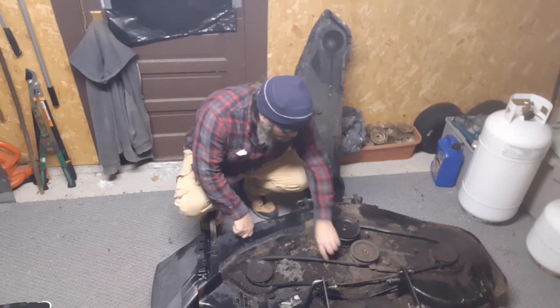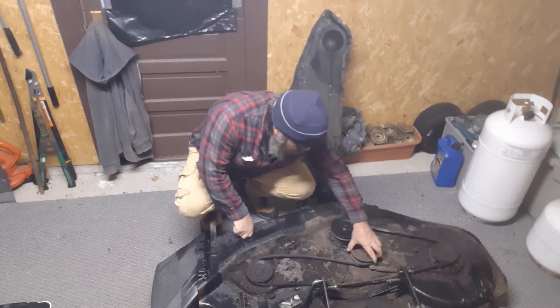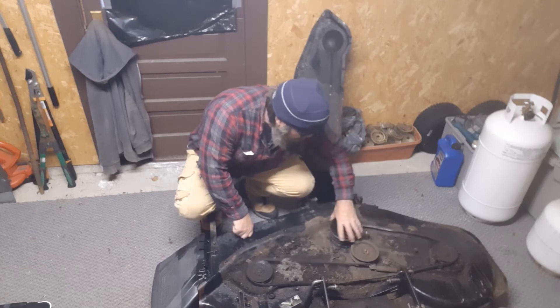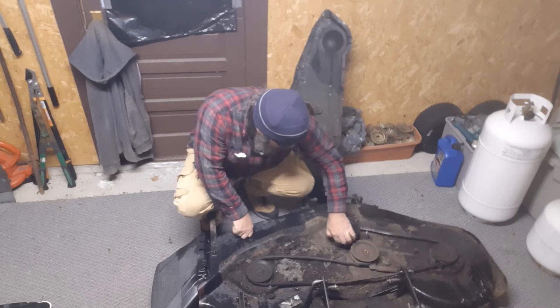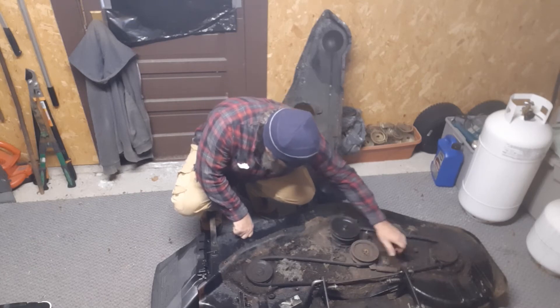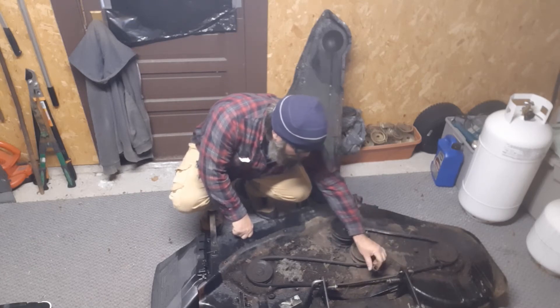Looks like a mouse was living in here - it's all built up really bad. That's gonna have to be cleaned out, and it will be. There's the belt, and yeah, that's a pretty nasty belt - that should be a lot tighter than that. There you go, there's the problem.